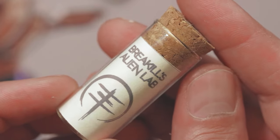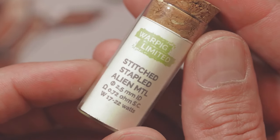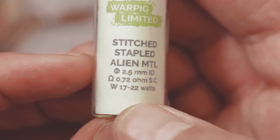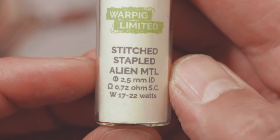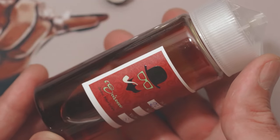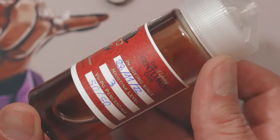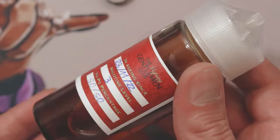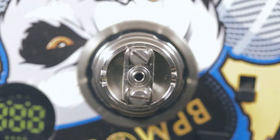For this build we'll use Brake Hills Alien Lab — stitched stapled Alien MTL. These are the details of the coil. If you don't know Brake Hills Alien Lab, well, you really should. And for the e-liquid we'll use the Scirocco by the Vaping Gentlemen Club, which is my favorite Latakia Syrian MTL organic tobacco juice! So stop chit chat — time to rebuild!